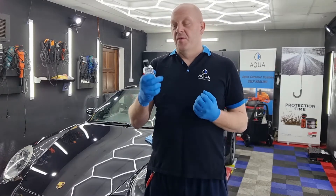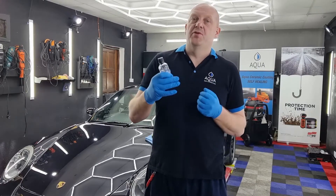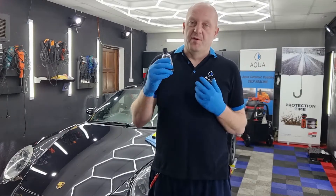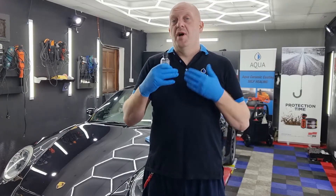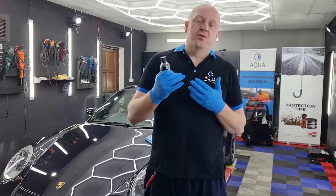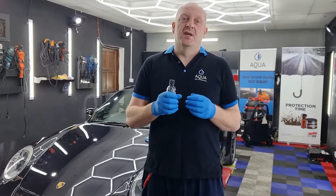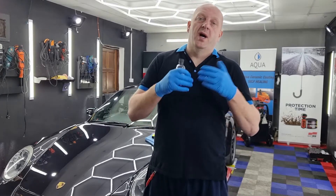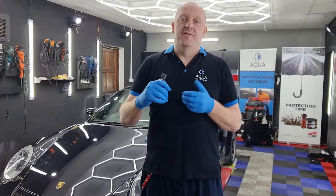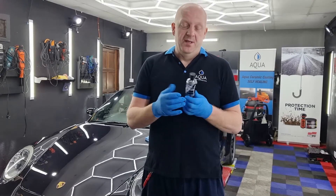This product is available for everyone, but I would recommend it to people who have done coatings before. I'd say it's ideal for professionals, so if you don't have any experience with coatings at all I would suggest other coatings. Aqua has a very easy-to-apply coating called Aqua One, so I would recommend starting with something easier at entry level, and then once you gain confidence you can try this one.